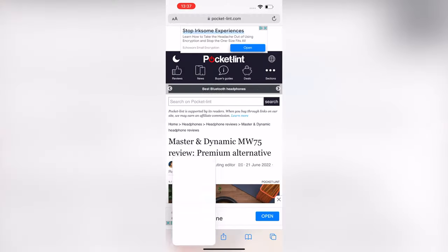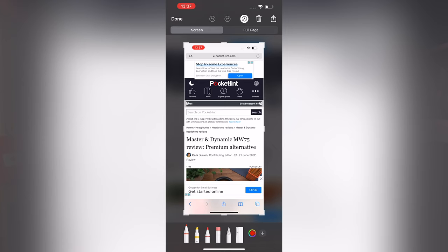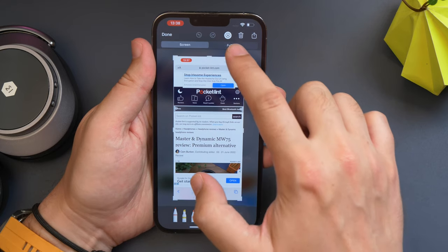Tap on it before it disappears. This bit's important because if you miss it and then try and open it from your photos after it's saved, it won't let you take the full page screenshot. Once you've tapped on that thumbnail in the corner, it'll take you to the markup screen. Here you can edit, crop, or doodle on it or delete it. But at the top of this screen you'll see two tabs: screen and full page.